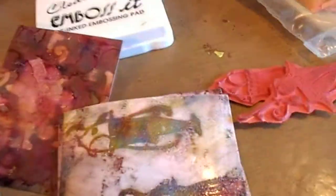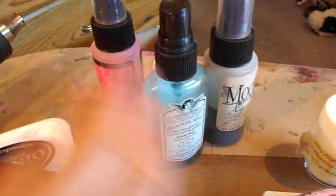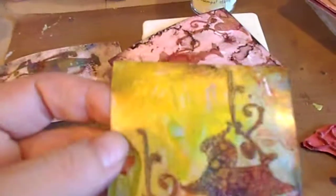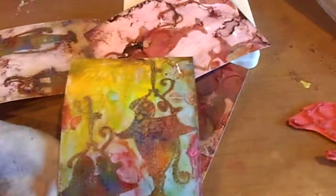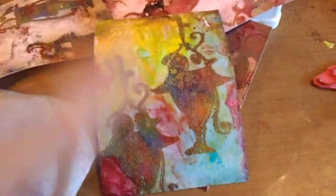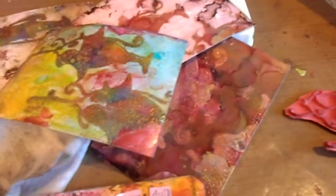Here's another example — you can still see the alcohol ink on the embossed area. When you take the baby wipe, the paper is still sticky, but when it dries it's not as sticky. If you see little bits and pieces, that's fine — it just makes it more grungy. Then I took some sprays and sprayed a little bit, and with my finger I just wiped it around. If you get any on the image, just take your baby wipe and wipe some of that off the embossed area.